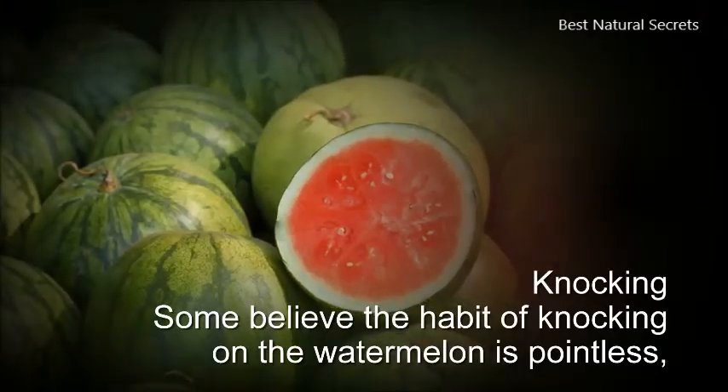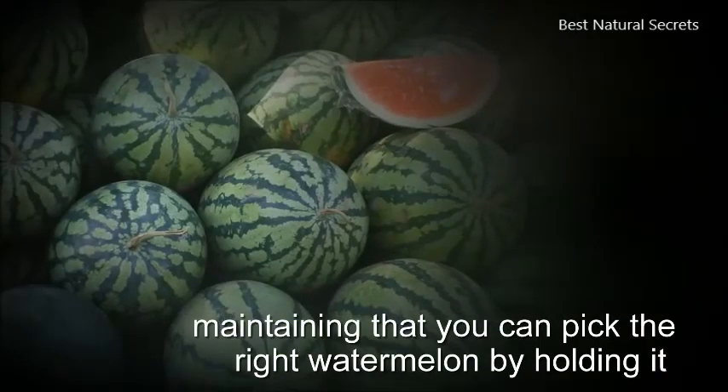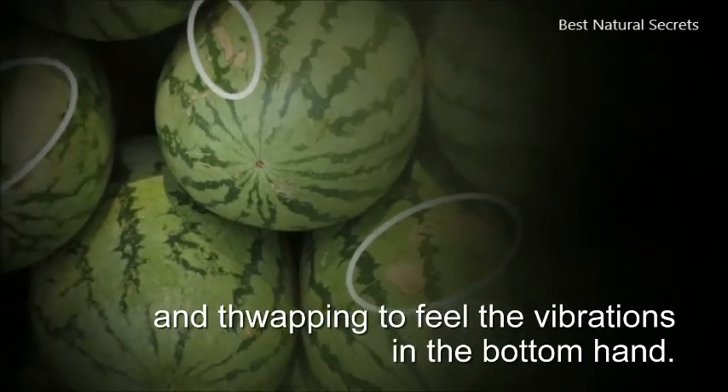6. Knocking. Some believe the habit of knocking on the watermelon is pointless, maintaining that you can pick the right watermelon by holding it and thwapping to feel the vibrations in the bottom hand.